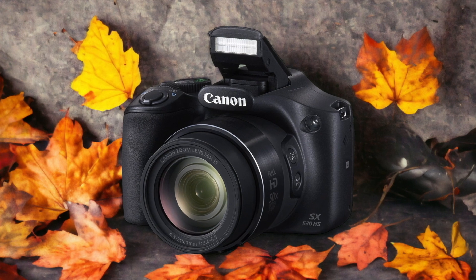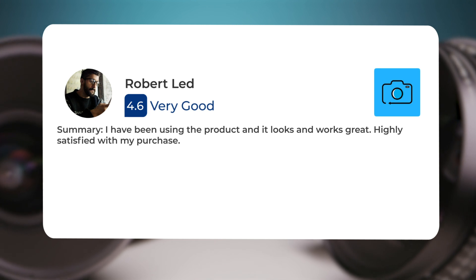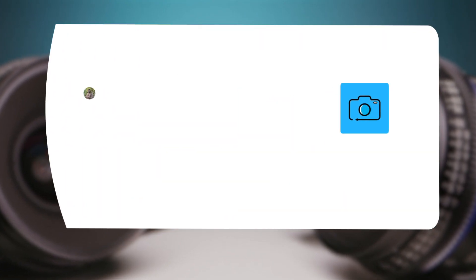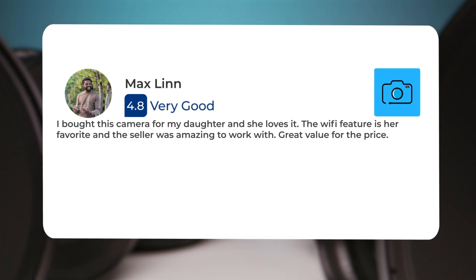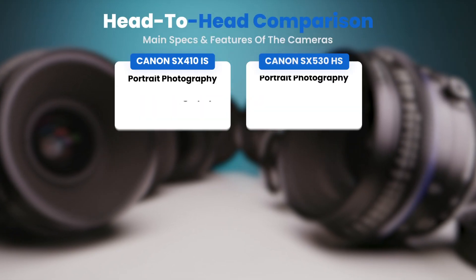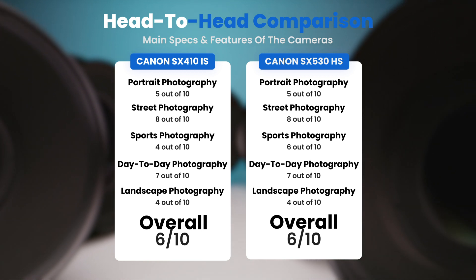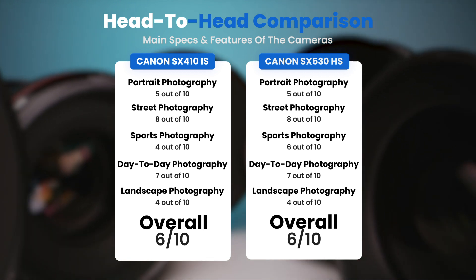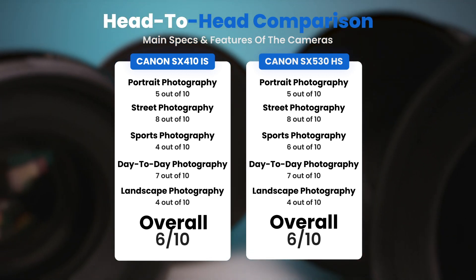Here's what people have to say about the Canon SX530 HS: "I have been using the product and it looks and works great — highly satisfied with my purchase. I bought this camera for my daughter and she loves it. The Wi-Fi feature is her favorite and the seller was amazing to work with. Great value for the price." To conclude, here are our overall ratings: Canon SX410 IS receives an overall rating of 6 out of 10, and Canon SX530 HS also receives an overall rating of 6 out of 10.